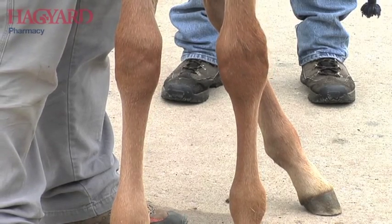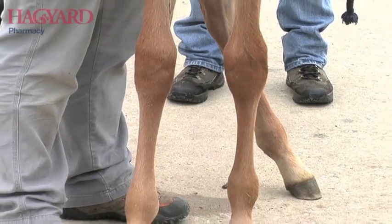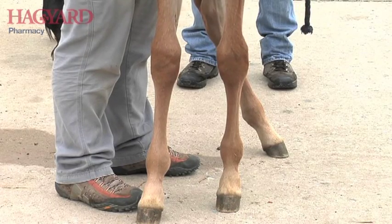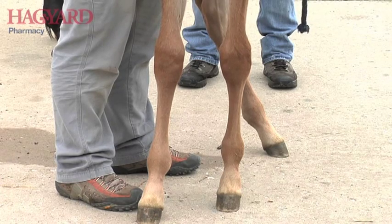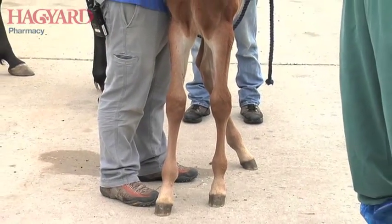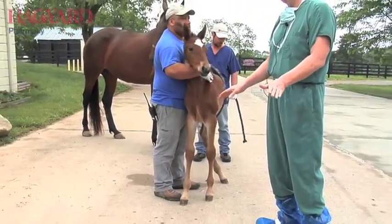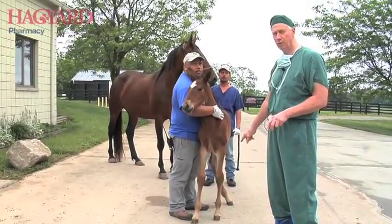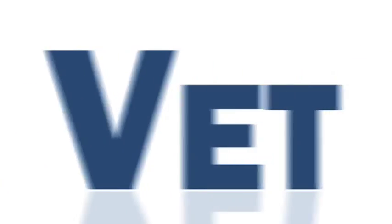Whereas 30 to 40 years ago most of the standardbreds and many of the thoroughbreds were toed out, the tendency now is for foals to be toed in. This is a prime example — it's not as bad as some of them get. Now we're going to put some equilocks on the outside of his feet while he's still young. This foal is only about two and a half weeks old. We'll put the equilocks on his feet to manage the positioning, then do some procedures on his ankles to increase the rate of growth on the inside of the leg to give him a conformation that is more acceptable.